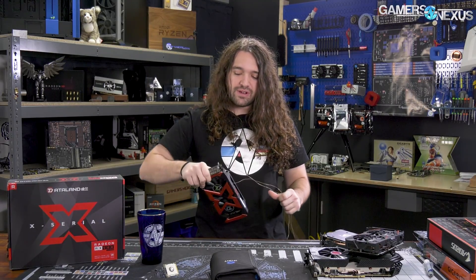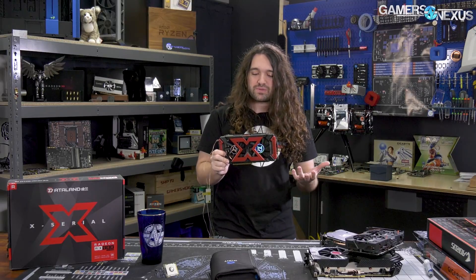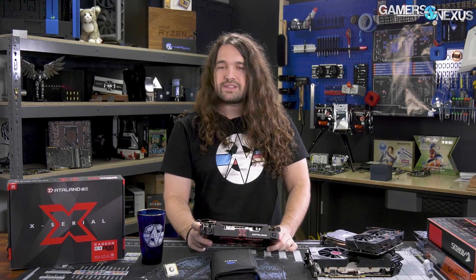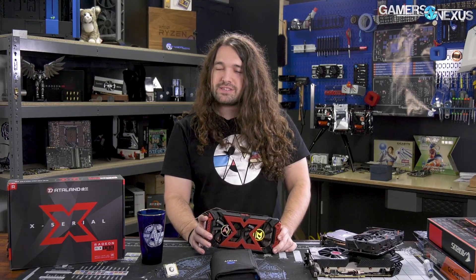But that's only half of the story. The other half is the more fun one — to look at what this thing actually is like, because this is a different product for us. We don't work with the company Dataland in the US, never even heard of it before this product. So it should be kind of fun to take apart a different vendor's card for once.